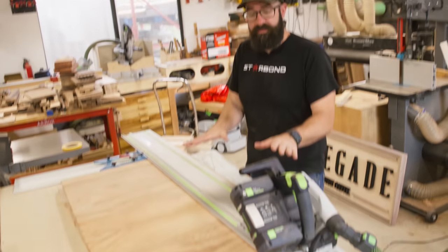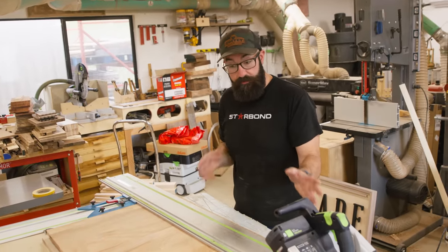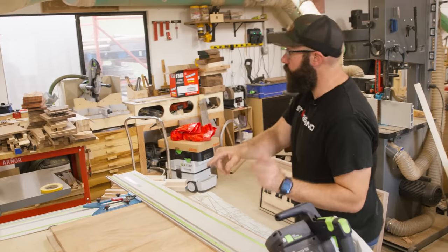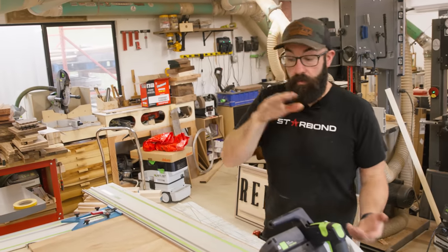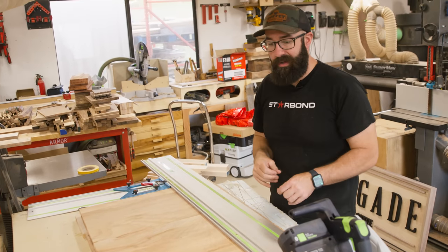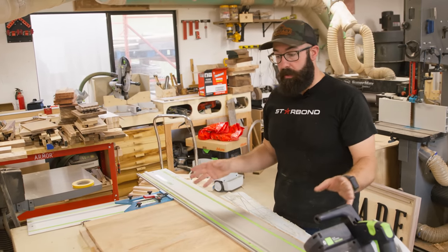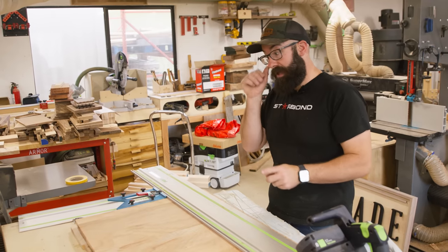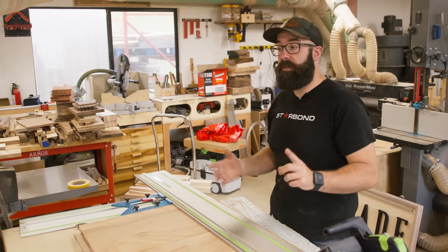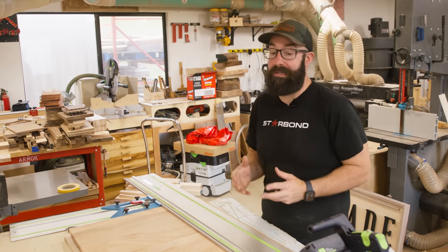The panels for the cabinet are out of clamps and now I'm going to roughly cut this down. I set up the track saw to get a nice straight edge, then I'll cut these down to their proper widths and lengths, and run them through the drum sander to get them roughly sanded — removing the excess glue and any unevenness. This will probably remove like a 32nd of material total. The box for the cabinet is going to be joined with miters and I'm going to be using the Domino for that — mostly for alignment so the joinery comes together smooth, since I'm doing this by myself.